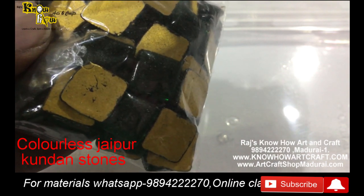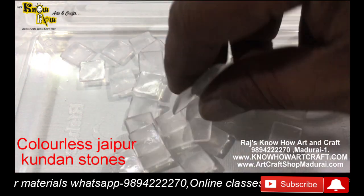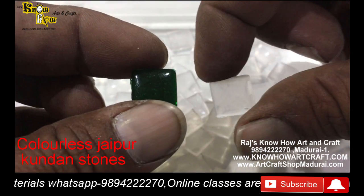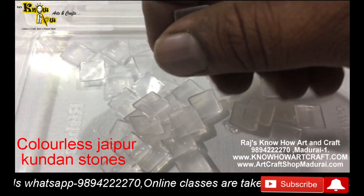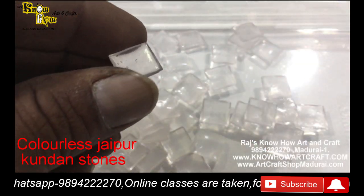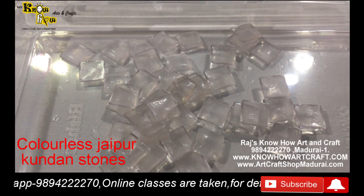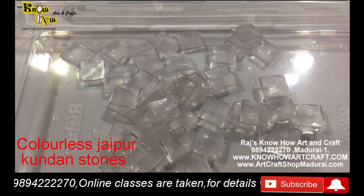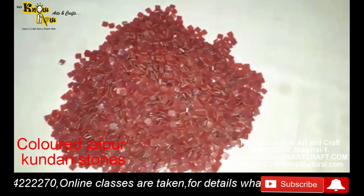Before showing the Jaipur kundan stones, let me show you how these are formed. These are the uncolored Jaipur kundan stones, and this is a colored Jaipur kundan stone. The advantage is you can color these with glass colors also, but in the factory you can see here how these are colored - each and every stone is colored front and back.